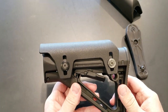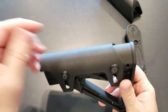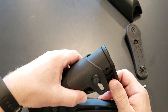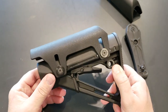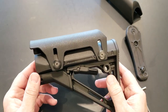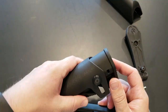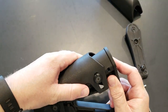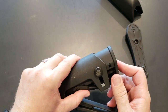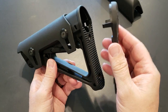It's back together — at least the cheek riser part. Once you get it there, I'd recommend putting blue Loctite on the screws before inserting them, just so you have some extra protection from losing your hardware. Then you can adjust it up and down to get it exactly where you need it to see perfectly through your scope.